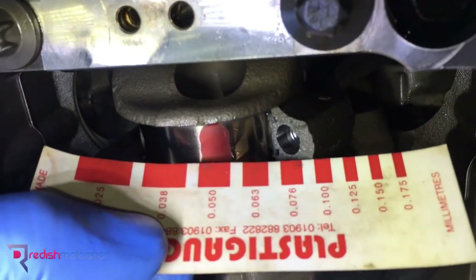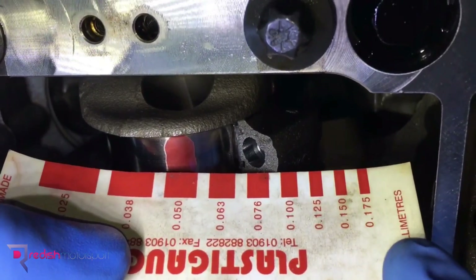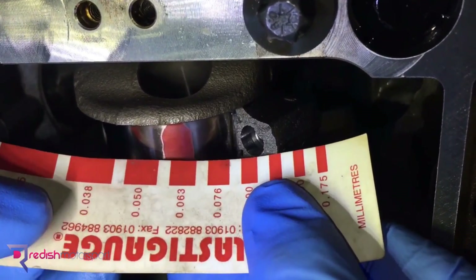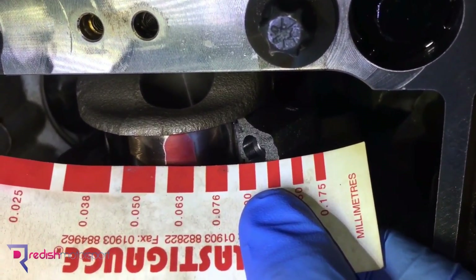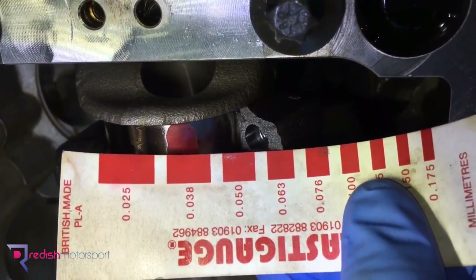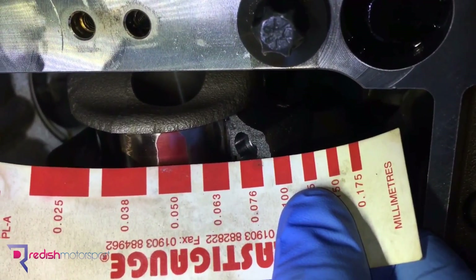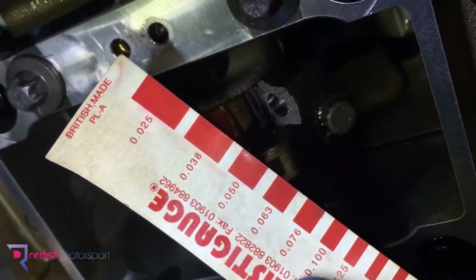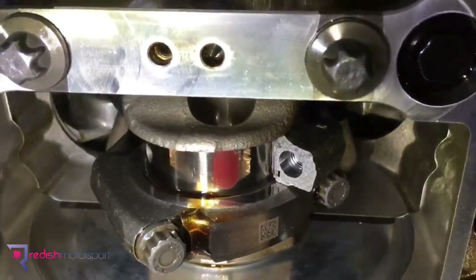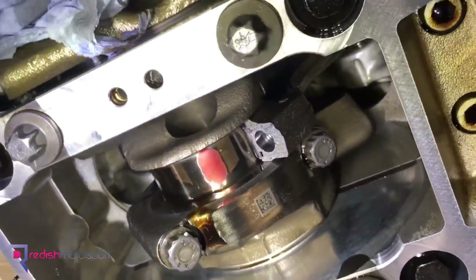The card has got all different sizes on it and we're going to see which it's closest to. That one there is 0.050 — that looks quite good. A 3.8 is a bit too thick, and on the other side it's definitely smaller than 3.8. So 0.050 millimetres is about the closest we're going to get. That's the gap between the con rod bearings and the crankshaft journal, which is ideal — that's what we're looking for and what we normally achieve with the ACL con rod bearings.